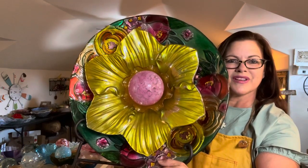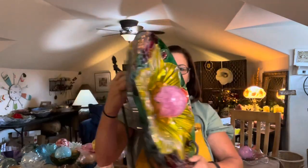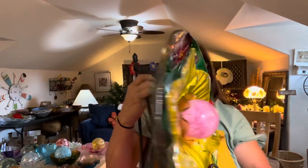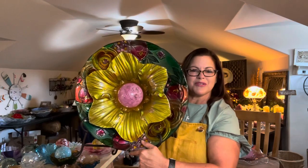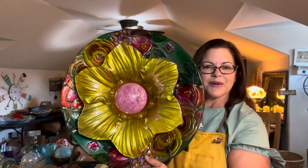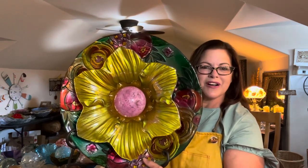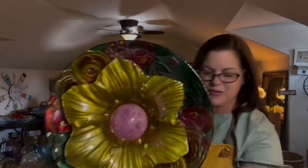It's absolutely magnificent. This beautiful, beautiful glass flower — I hope you've enjoyed it. Now let me show you real quick what this looks like if you mounted it outside, so stay with me.